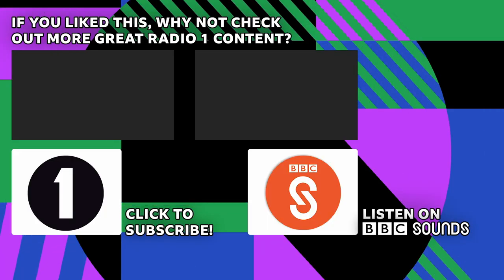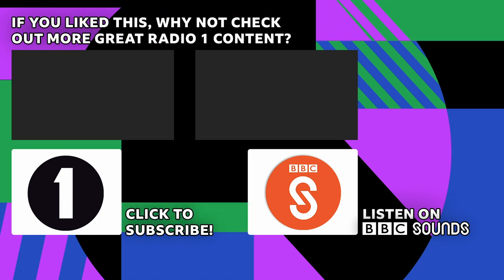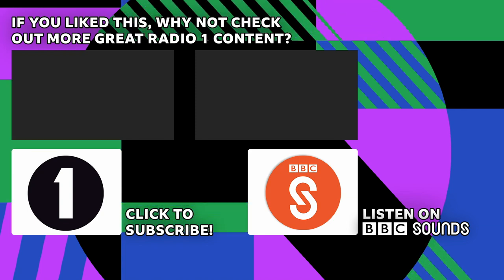If you enjoyed this, please like and subscribe and click the bell icon to keep up to date. For more great audio and video from the BBC, you can listen on the BBC Sounds app and watch on iPlayer.